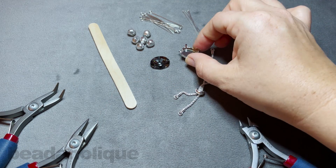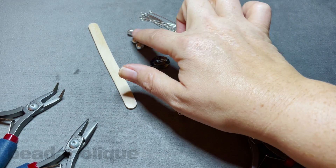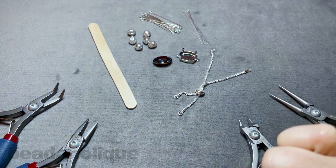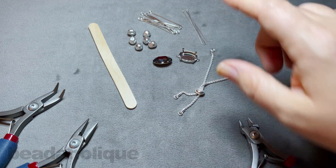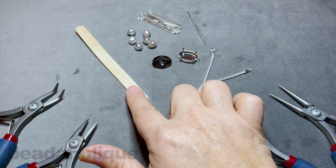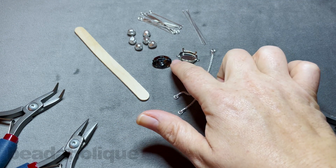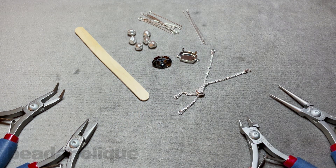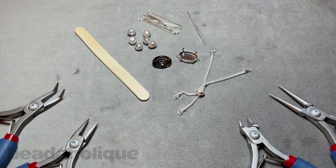I have my Gita finding for an oval crystal, my oval crystal, and some beautiful Baroque Swarovski pearls. I have some eye pins and head pins, a popsicle stick to help set the crystal into the focal, two pairs of chain nose pliers, flush cutters, and round nose pliers. If you have everything ready, let's dive in — this is going to be really quick, easy, and fun.